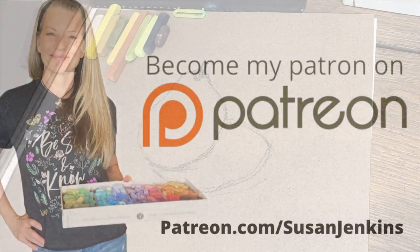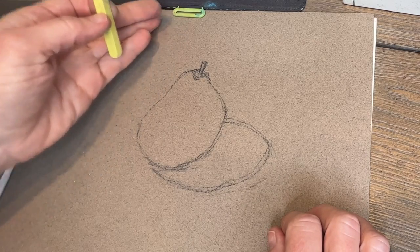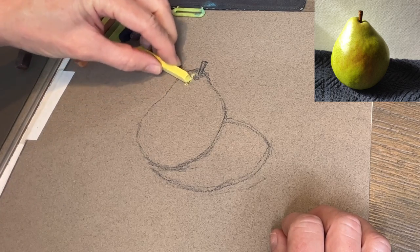And here we go. This is such a simple pear shape drawn with a charcoal pencil, and I got my reference image — I didn't have a pear in my house so I got it from pmp-art.com. I'll provide that link in the description of this video.